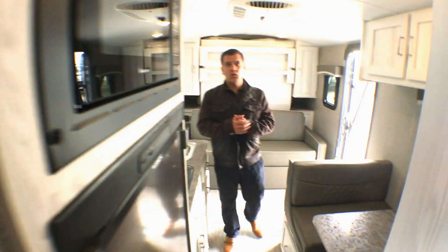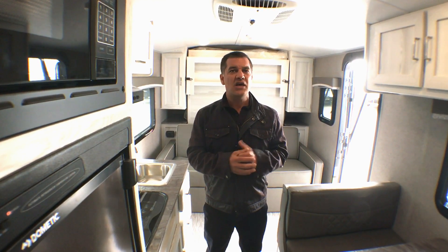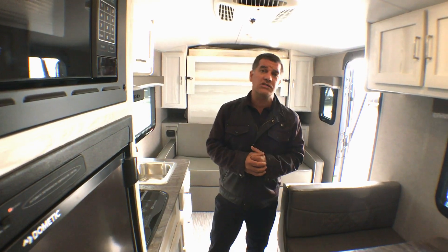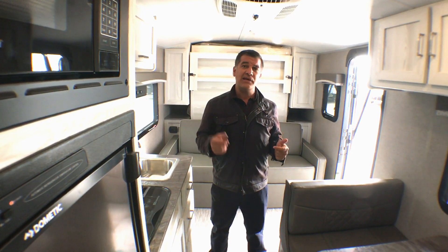I'd like to thank you all for taking the time to watch another one of our walkthrough videos. At Rangeland RV we love our Rockwood product and we have lots of inventory in stock, so if there's something you want to see, call us up, check us out online, or just come on down. We're just north of Calgary, east of the CrossIron Mills Mall — rangelandrv.com. If you like this video, hit like, hit subscribe, and you'll see lots of great videos to come. Thanks for watching, have a great day!